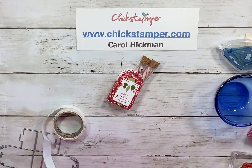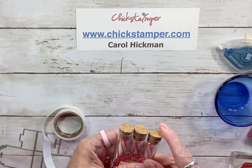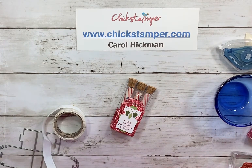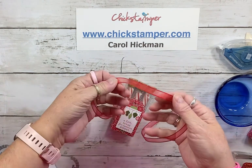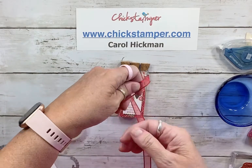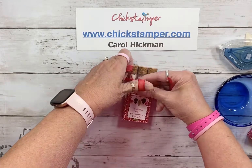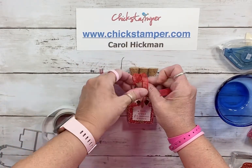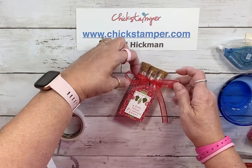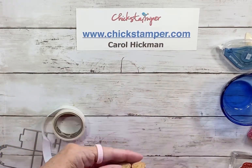For the ribbon, I thought it would be fun to use the sheer ribbon from the holiday catalog. I have a piece about 23 inches so I can tie it around — it's the Real Red sheer ribbon and it looks so pretty. I'm just going to tie a bow and make it look nice. A floppy bow works nicely here, which is why I used such a big piece of ribbon.